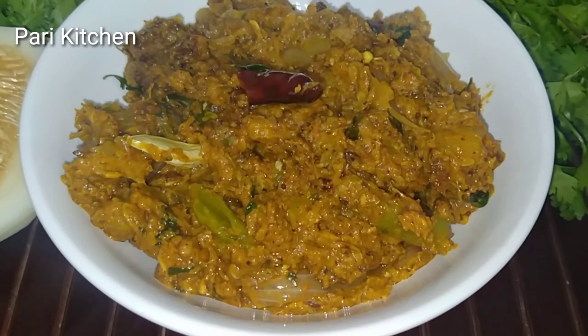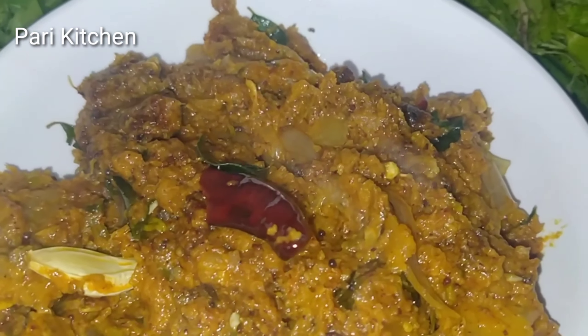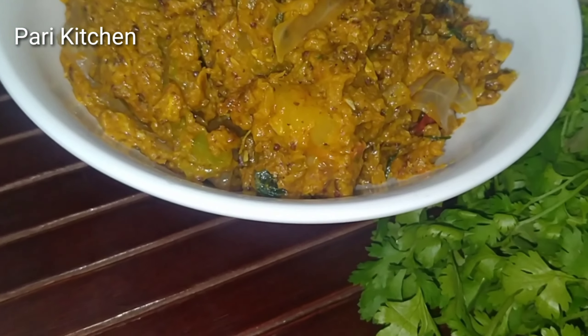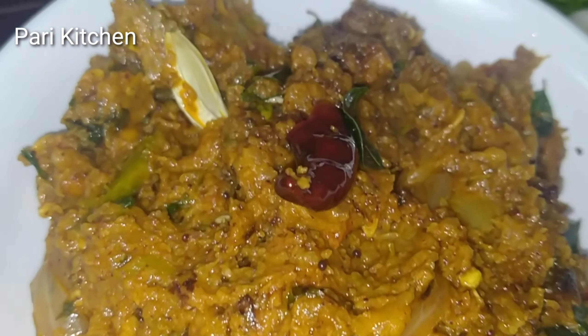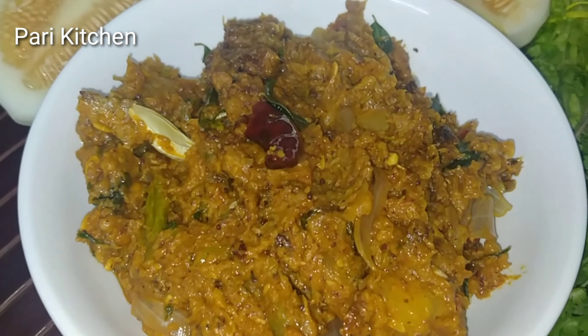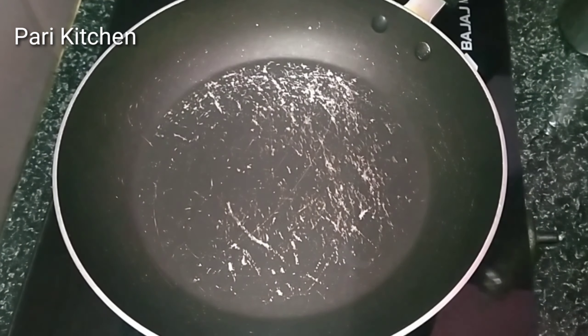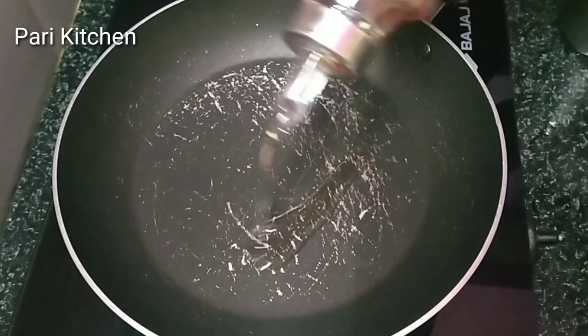Hello viewers, welcome back to our channel. Today I am making very delicious Cucumber Pachadi. You can definitely like it very much in this process. I am making it in a very special way. So let's check out the process.